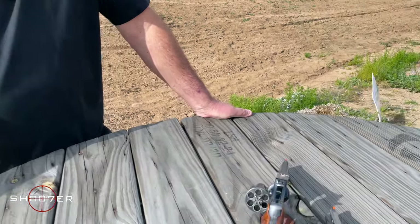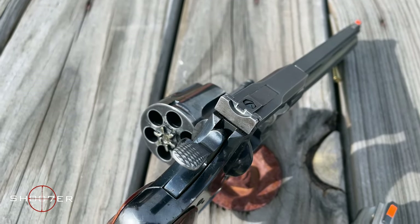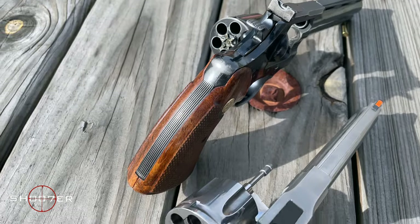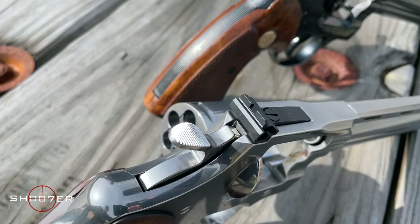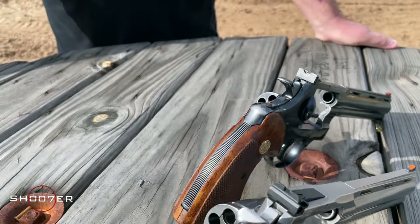The other things we want to talk about are the hammers — the hammers have been redesigned. The old Python has checkering on the hammers whereas the new one just has serrations. The hammer on the new Python is actually a little bit shorter. I'm not sure if they did that to reduce bite in recoil; the old hammers had a reputation for coming back and biting the web of the hand. Colt probably had a pretty good reason for wanting to make that hammer a little bit shorter, so they did.